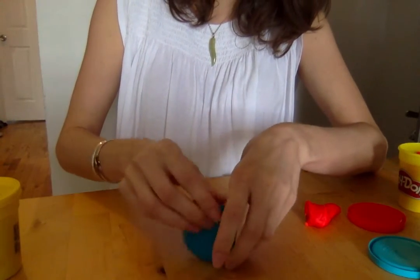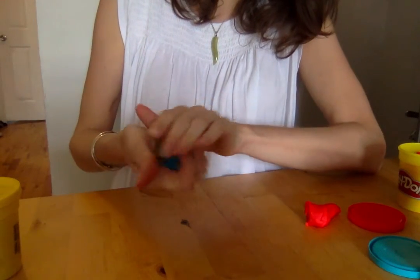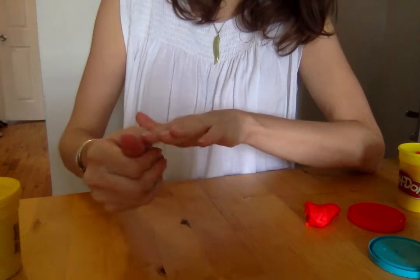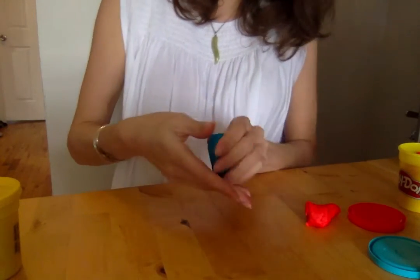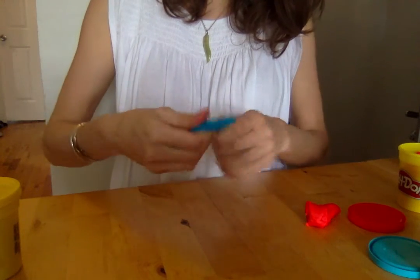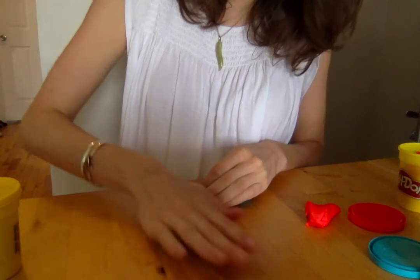So there I have a couple of different food things that you can make. We did the snowman, we did food, the snail. I'm going to mash it back together. Another thing that you can make would be a flower. Most Play-Doh projects start with making it into a ball, so I'm going to make another ball again.